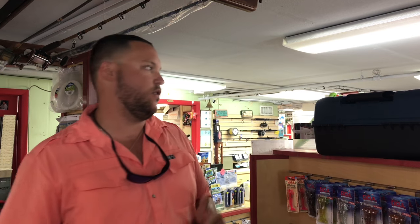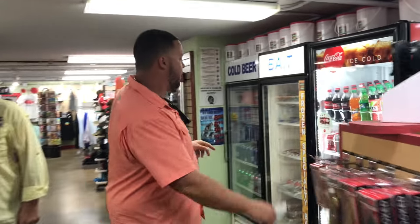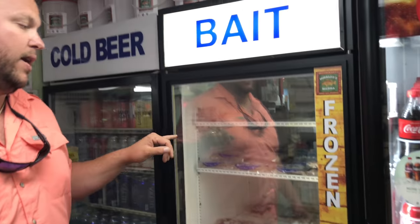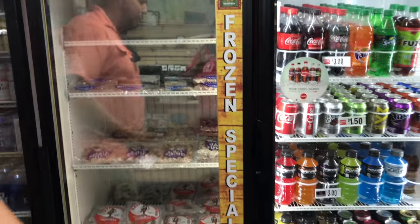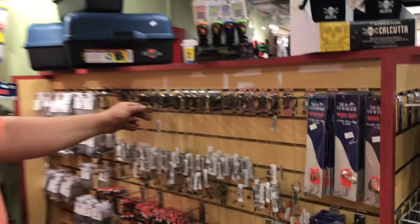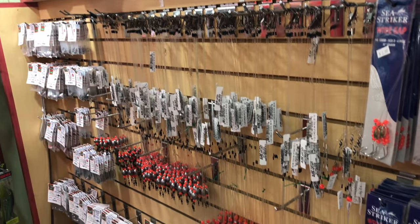For whiting, it's really easy — you can use some of this stuff right over here. Squid works really well for whiting. We have plenty of frozen bait here inside Hubbard's Marina; you can use frozen shrimp or frozen squid. Typically for whiting they're fairly simple. Some of these pre-made rigs that we sell work just fine — about a one-aught hook with about 15 to 20 pound line.